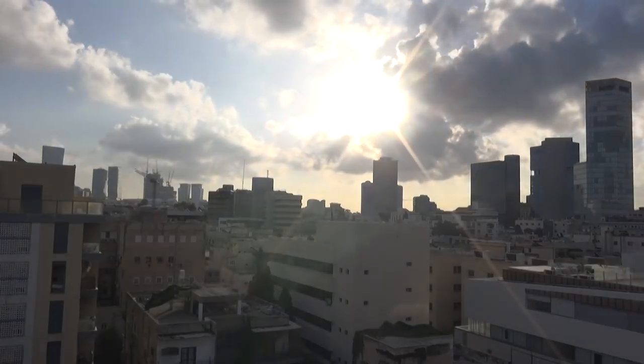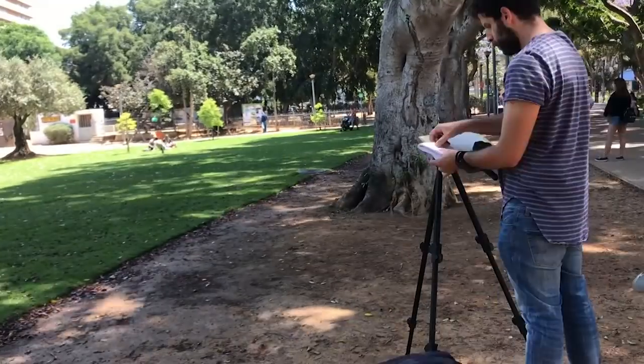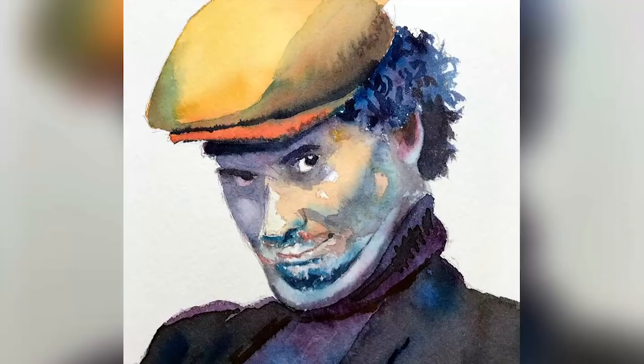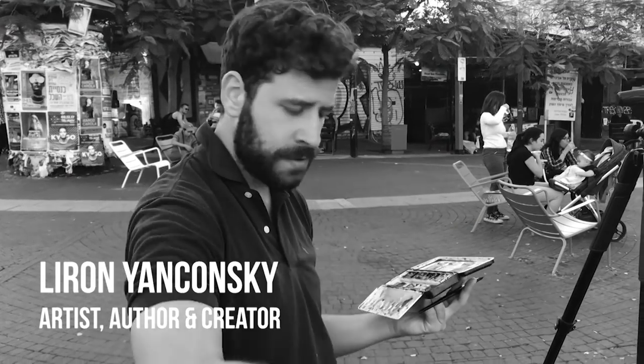What's up, Liron here. Thank you for joining me in another video. Today we're going to paint this scene that you see over here at the back.